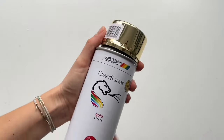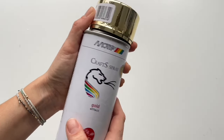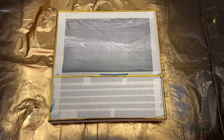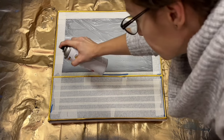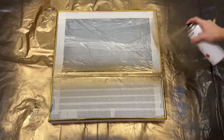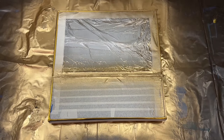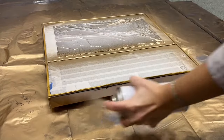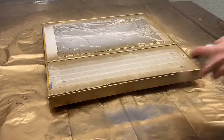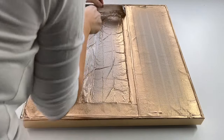Meanwhile, I bought this gold acrylic spray in my local art shop — it has a beautiful golden effect. You just shake it like this and then you can spray it on top of your painting. This will add much more shine into my special frame. I'm also doing the borders, and I had to let it dry for a few hours.